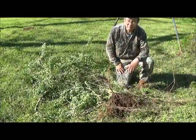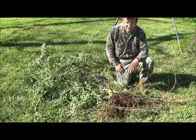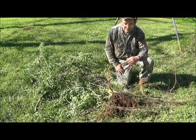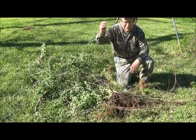This is Hovey Smith, reminding you to hunt what you eat and eat what you hunt. Be legal, be ethical, be safe — goodbye, God bless, and see you next time.